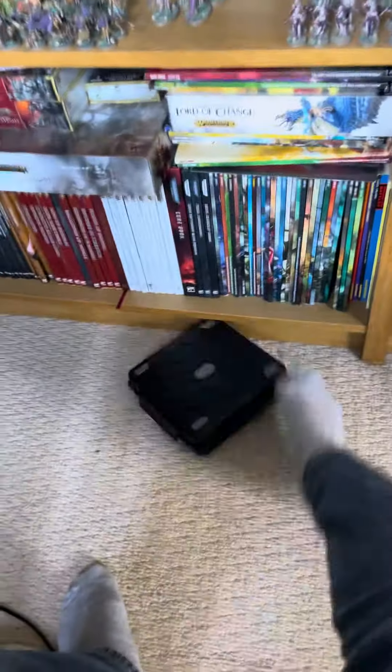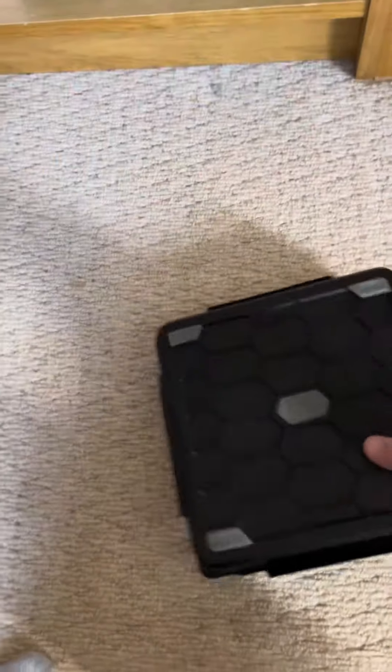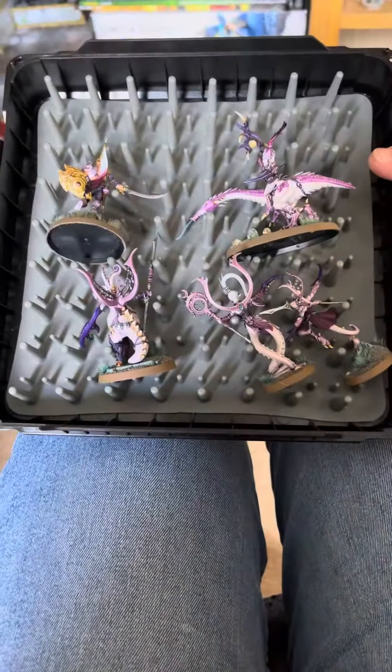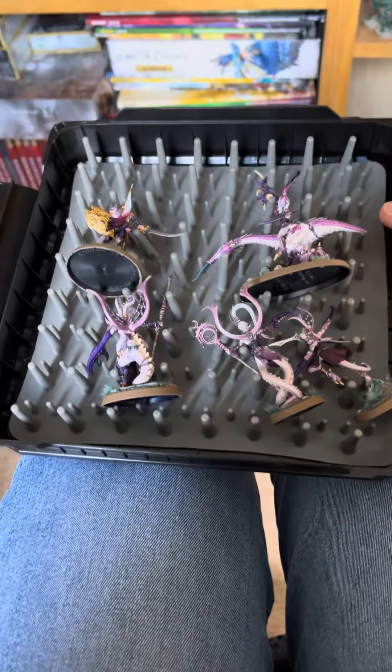Throw it about, chuck it about, kick it — do what you like with it. It's pretty tough, pretty robust. Let's have a look. The only thing is I don't know which way was up, so the models might be upside down. Yeah, they are upside down, but look — all fine, they haven't moved. It works, just expensive.